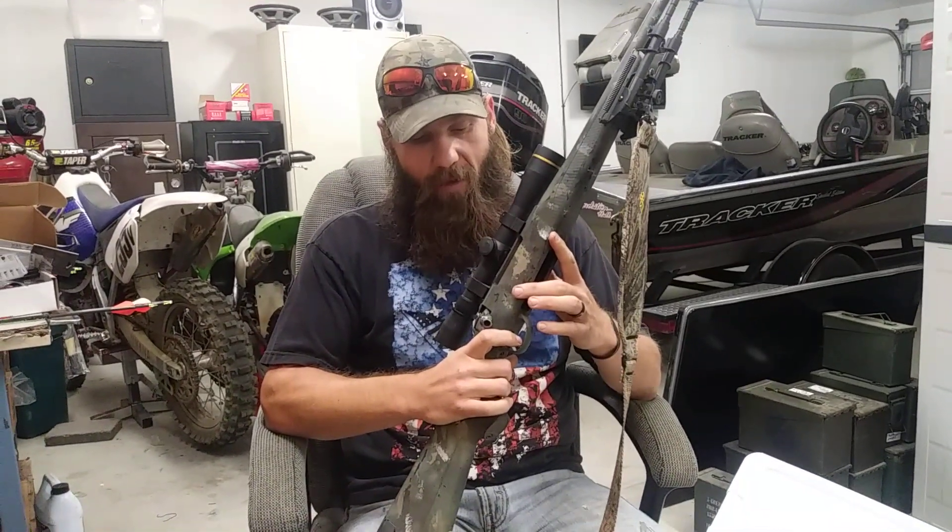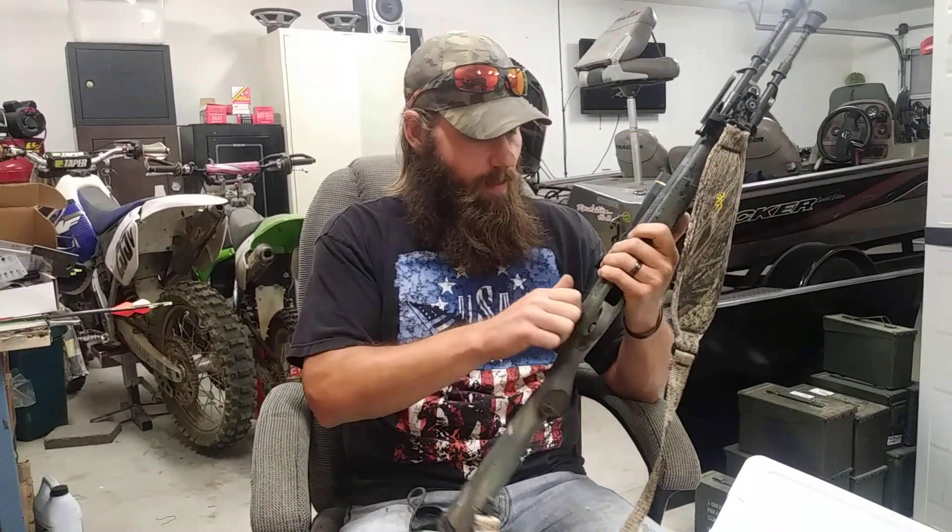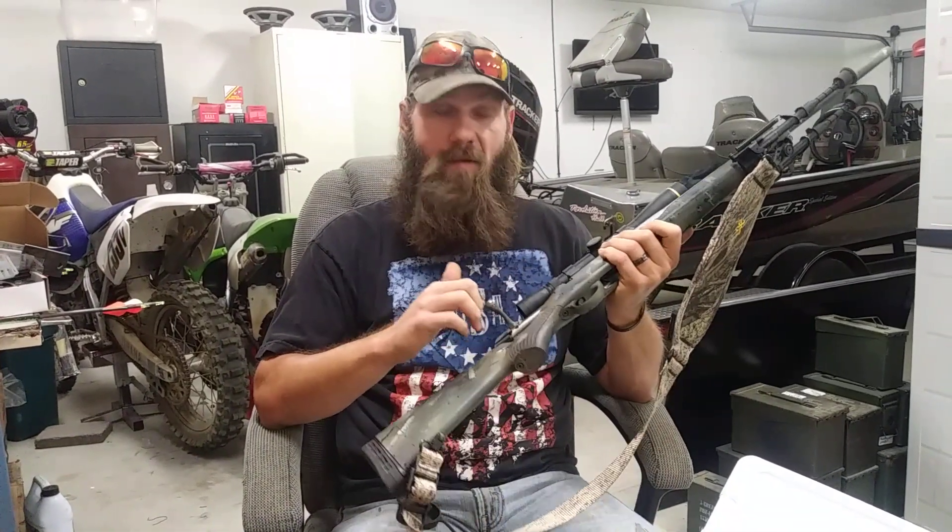It's been a good rifle — I've shot a few deer with it already. Hopefully I can bump those numbers up this year.